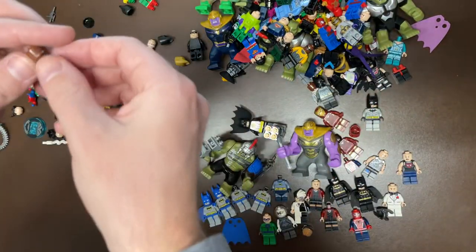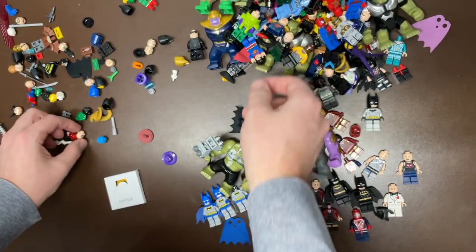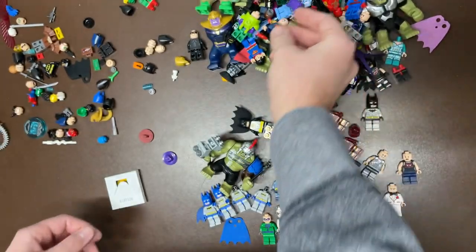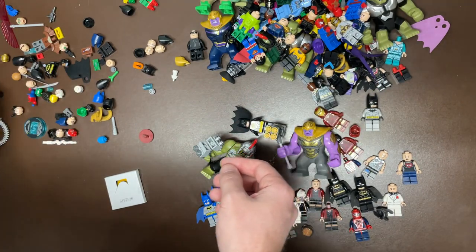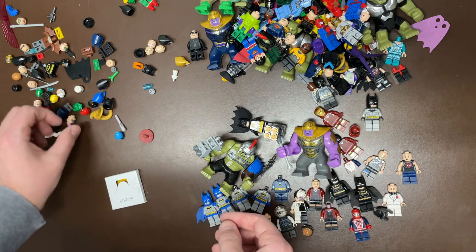Django Fett, I think. Falcon. Catwoman — super cool. Joker hat, I guess. Another Joker hat. Mr. Freeze — these are all just head pieces. Hopefully we find that Thor piece — that would be cool. There's Bane.